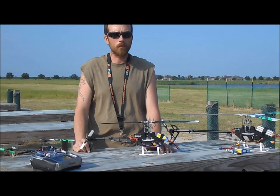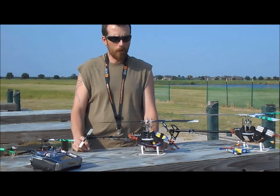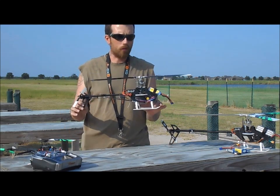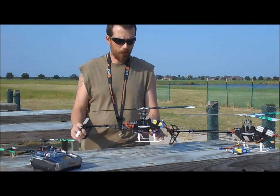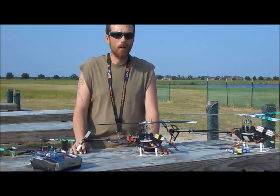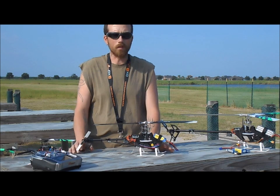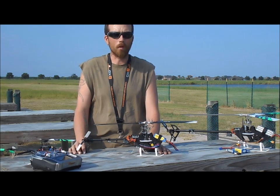Mike with All Day 3DRC Reviews. I just wanted to bring y'all an update. Most of y'all have heard the Blade 300 CFX was a nice helicopter when it first hit the market, but now they've come out with the 270 CFX, which is still in testing right now and will hit the market pretty soon.